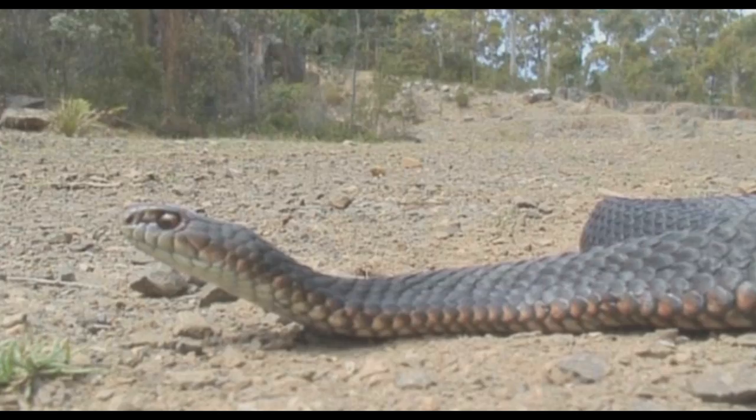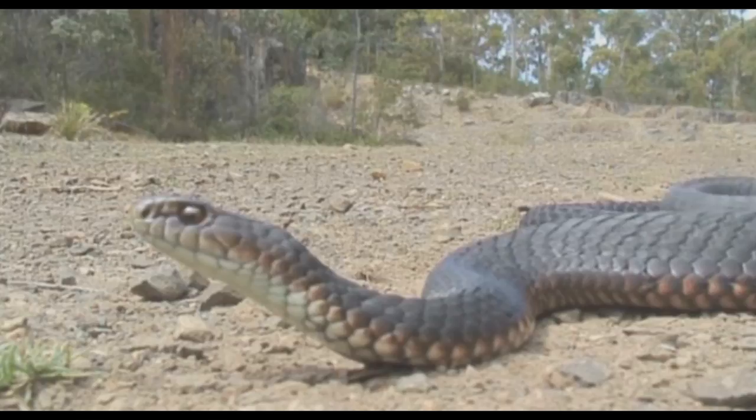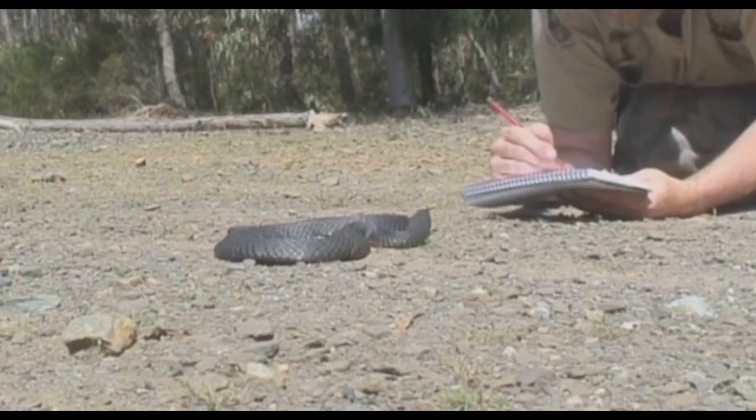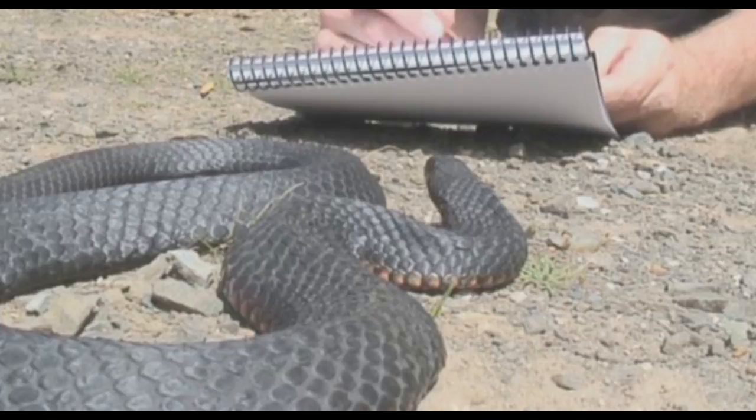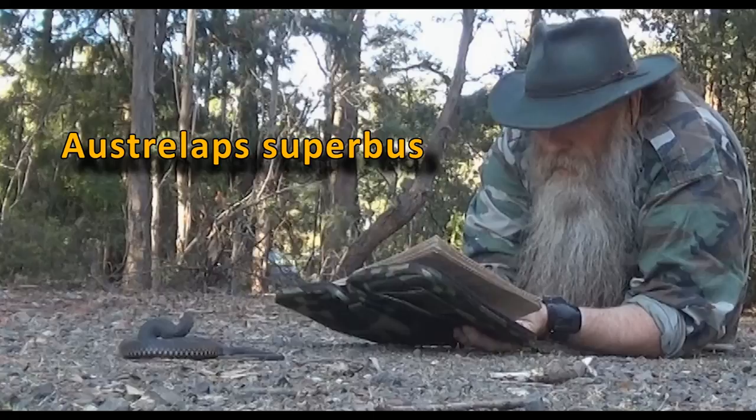I'm the snake artist. I've been catching and relocating copperheads since the early 90s. I know the copperhead pretty well, and where I live in Tasmania it's the second most common snake I catch. But the copperhead is just a common name for Australapse Superbus. On the other side of the world there's another snake also called copperhead, and this causes some confusion.